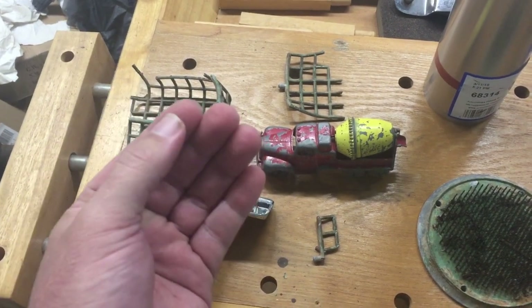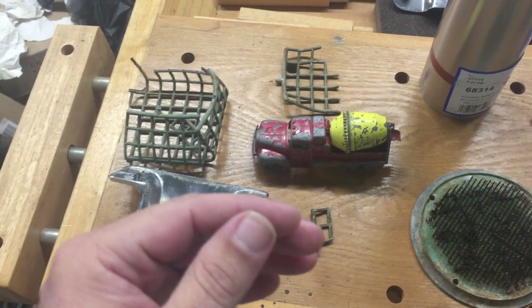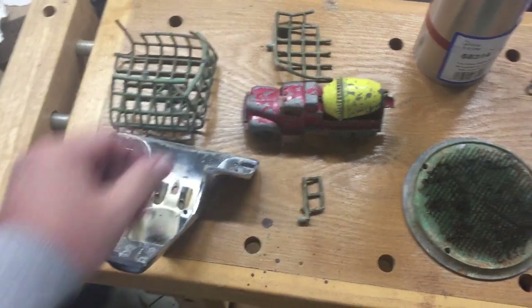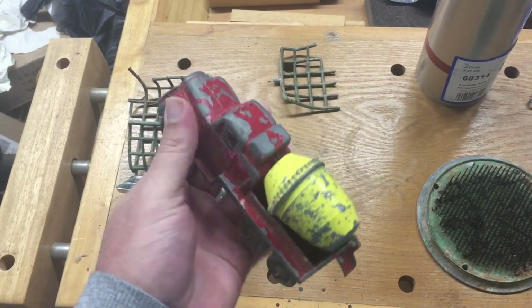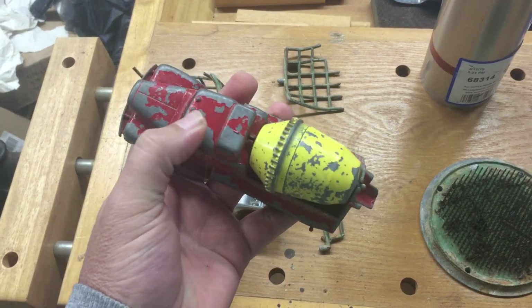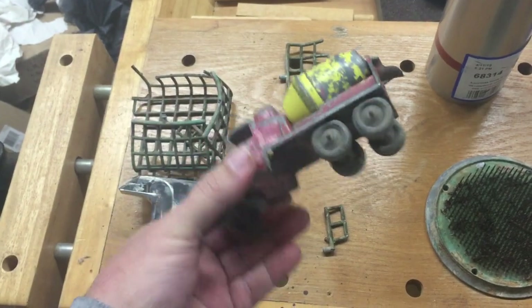Some of the things you'll see made out of it are anything that needs a fine or precise cast — like plumbing fittings, some car fittings, and toys. You'll see a lot of matchbox cars — the older ones — and Hot Wheels will be made of pot metal or die cast. A lot of people still refer to them as die cast cars.